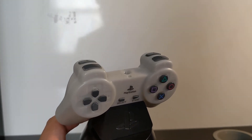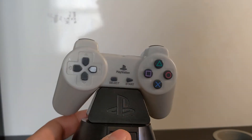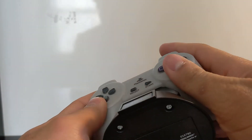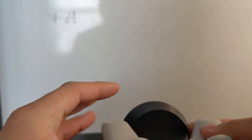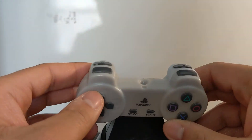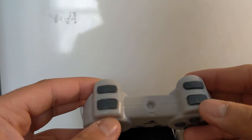I'd recommend trying it out if you like to collect these types of things. Since last summer I've been beginning to become a collector.